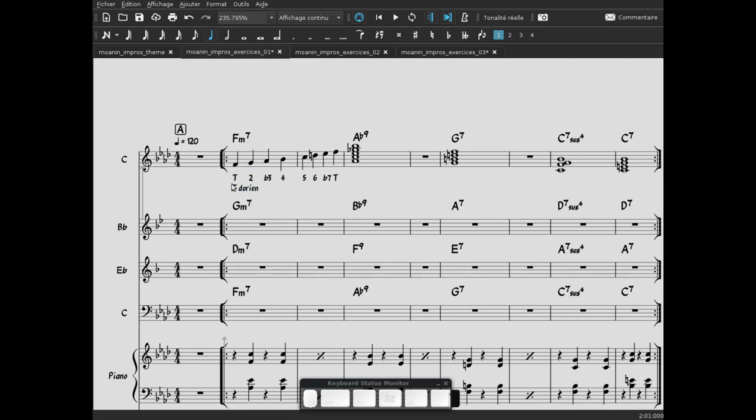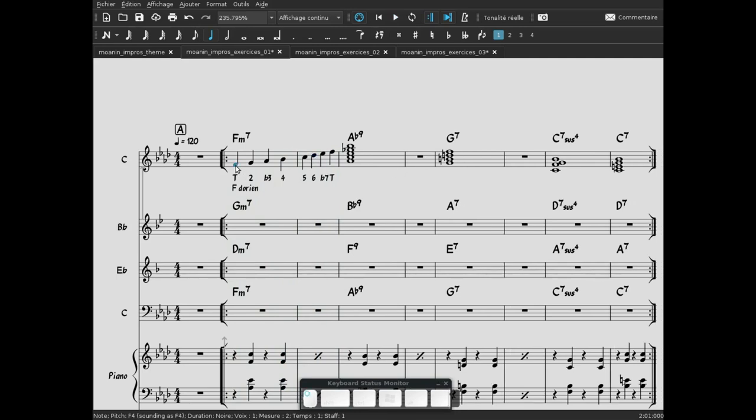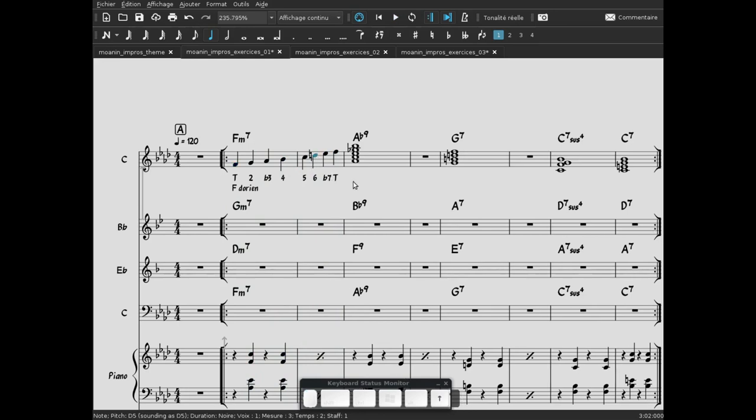C'est le mode Fa Dorien. On peut l'écouter, et on va voir que ça pouvait fonctionner avec un Ré bémol aussi — ça a une autre saveur, une autre couleur. Je préfère largement le Ré bécart. Avec le Ré bémol, on aurait eu bémol 6 — donc on aurait été dans le mode Aéolien.